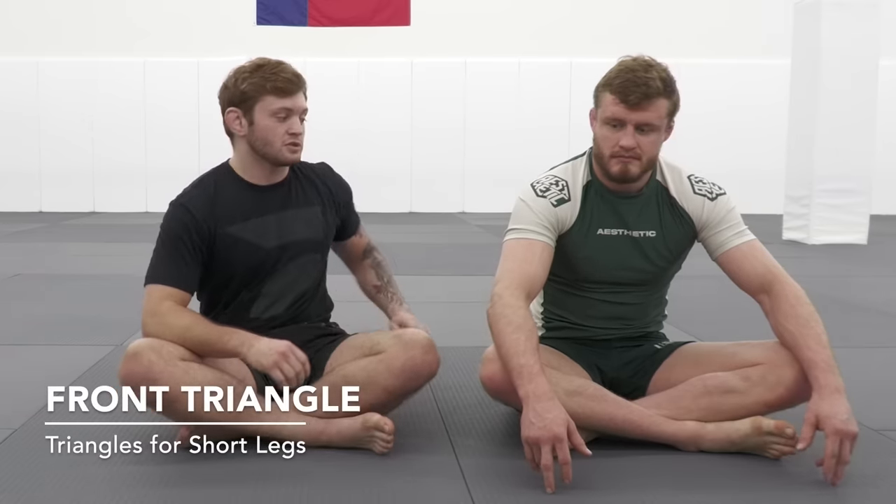What's up guys, we've been getting a lot of requests on how to finish triangles when you have short legs. So today I'm going to be going over a few of my main triangles that I hit in training. The first one we're going to start out with is just your standard front triangle.